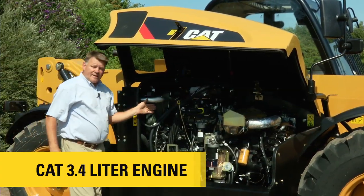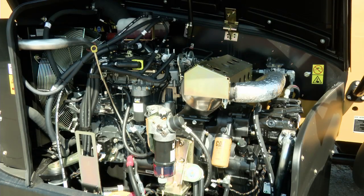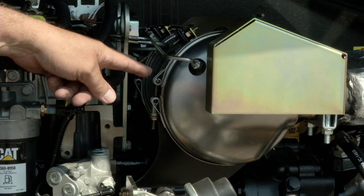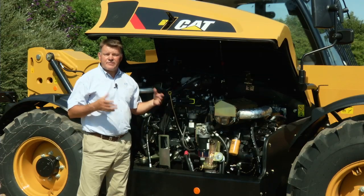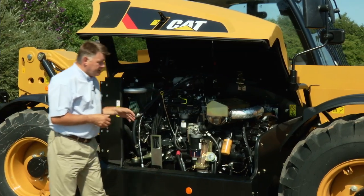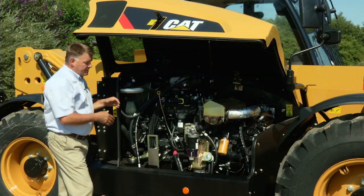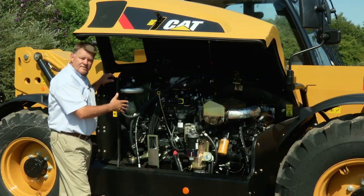Here's the new CAT 3.4 litre diesel engine — 100 horsepower — fitted with a DPF filter here. This filter needs servicing about every 3,000 hours, depending a little on load duty. As you can see, the engine is laid out parallel to the chassis, which makes for easy service access.